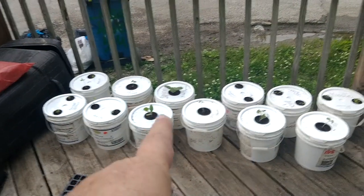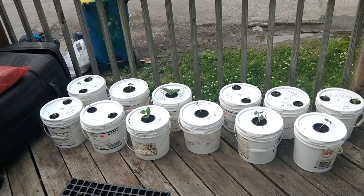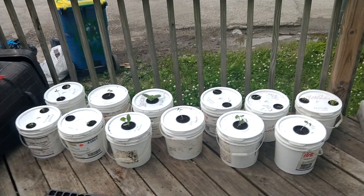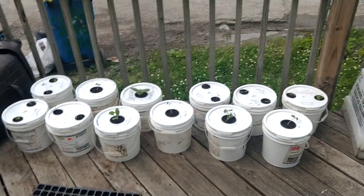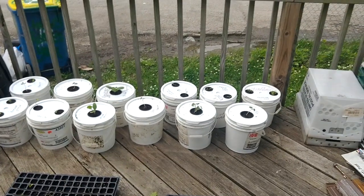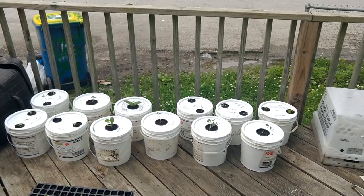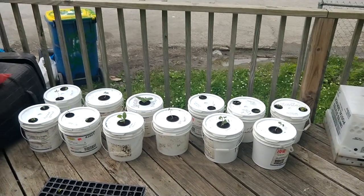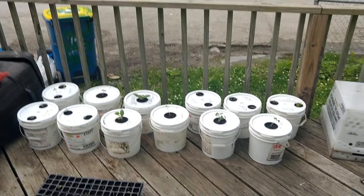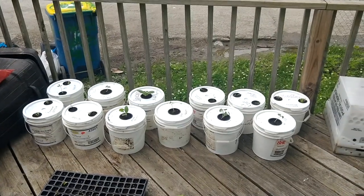This method is terrific in a water shortage situation because it only uses the amount of water necessary for the life of that plant — no irrigation loss, no evaporation. In desert places it would be a really great way to grow. Anyway, we'll give you more farm updates as we go. We've got a new greenhouse to cover, a cabin we're working on, and lots more coming.